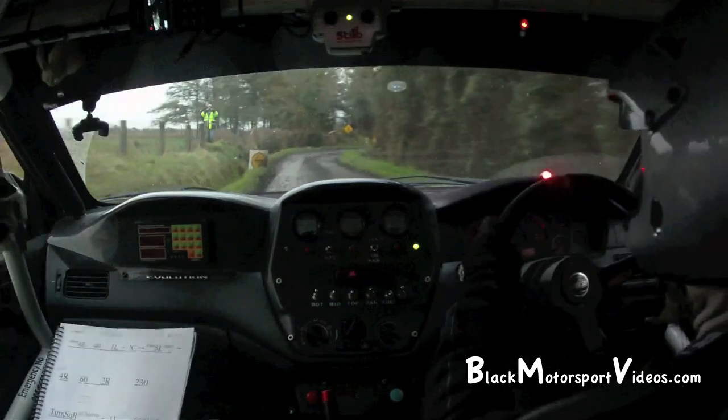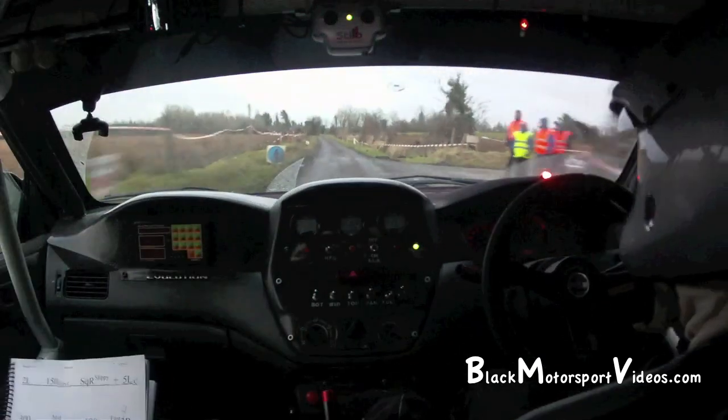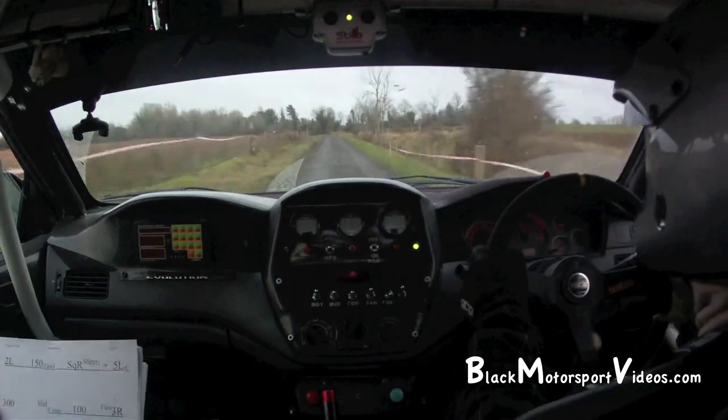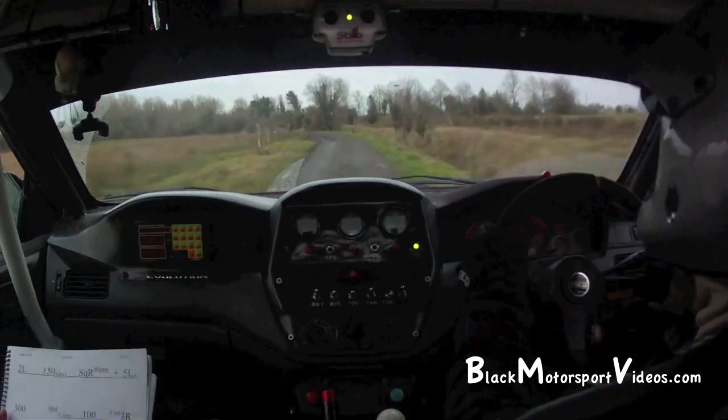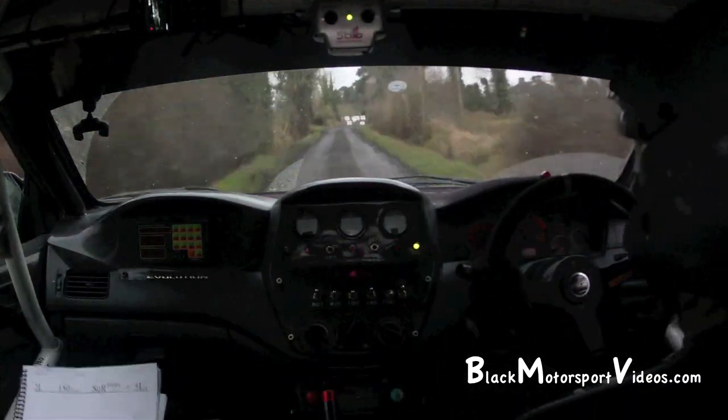200, turn 4 right. 200. 2 left. 150 over gravel, and square right, slippy. Square right, slippy. And 5 left over crest.